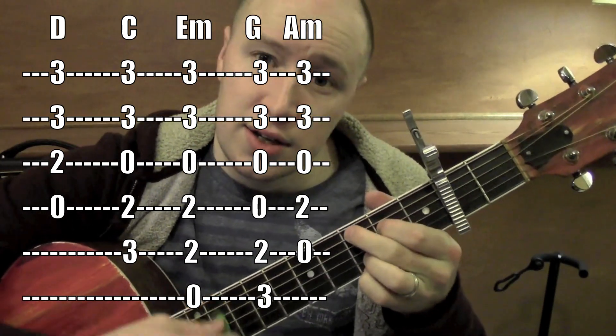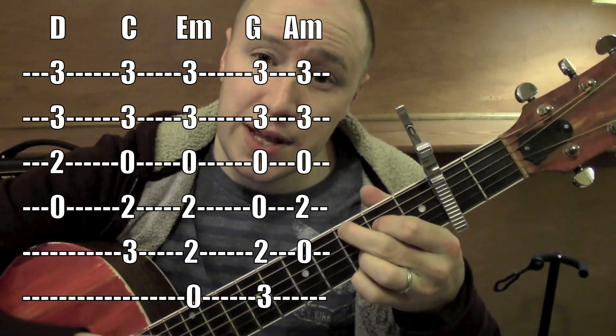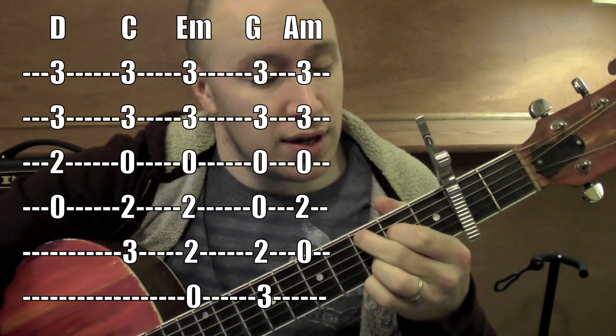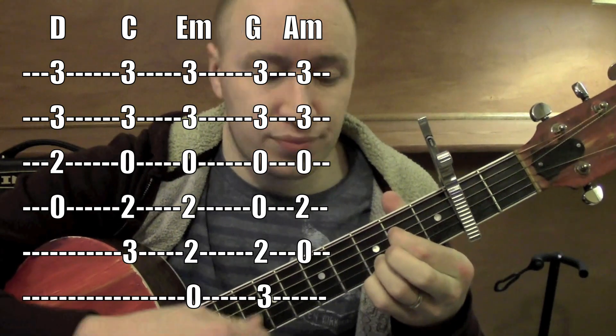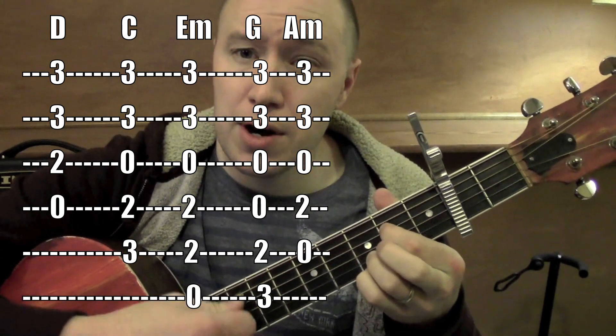So that's a G. C is on the fifth string and fourth string — that's a C at nine, works as our C. A minor: just take the middle finger off. It's like an A minor seven — kind of an easy way to do an A minor.